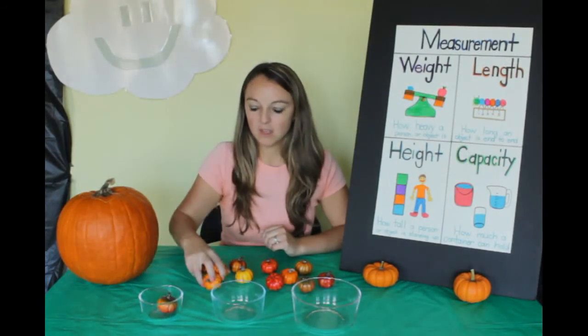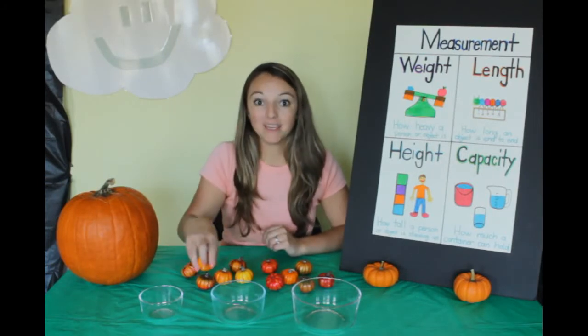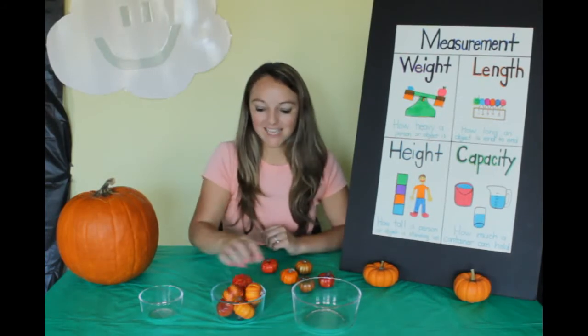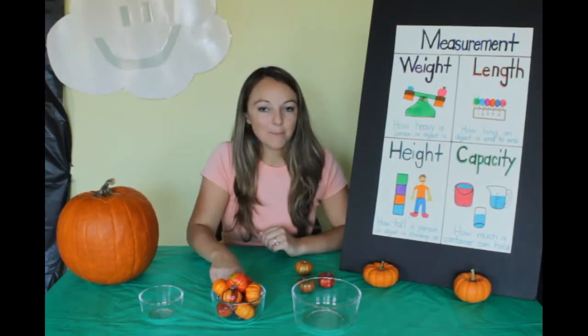I wonder how many the medium bowl will hold. Help me count. One, two, three, four, five, six, seven, eight, nine. The medium bowl will hold nine pumpkins.